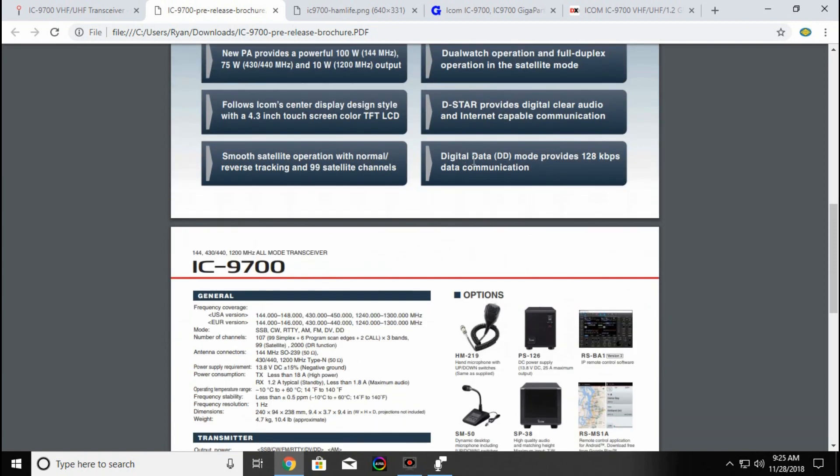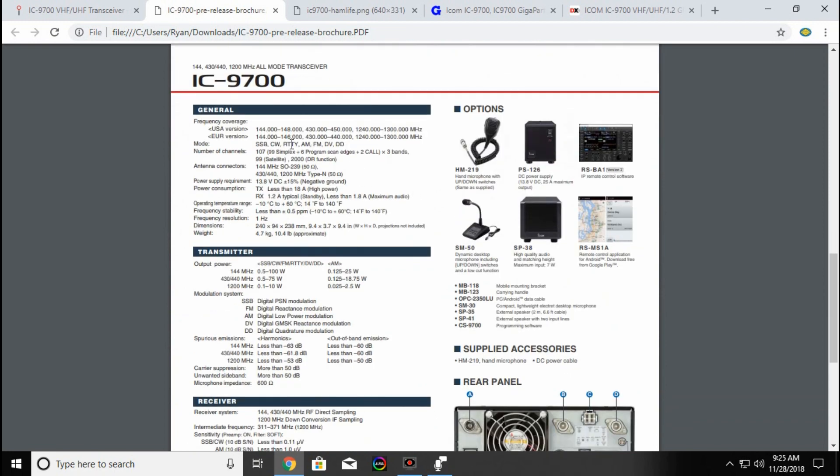It provides a digital data mode up to 128 kilobytes. In the U.S. it covers 144 to 148, 430 through 450, and 1240 through 1300. Here are your modes: sideband, CW, RTTY, AM, FM, DV, DD. It has 107 channels — 99 simplex plus 6 programmable — 3 bands, 13.8 volts, and 3 antenna connectors.